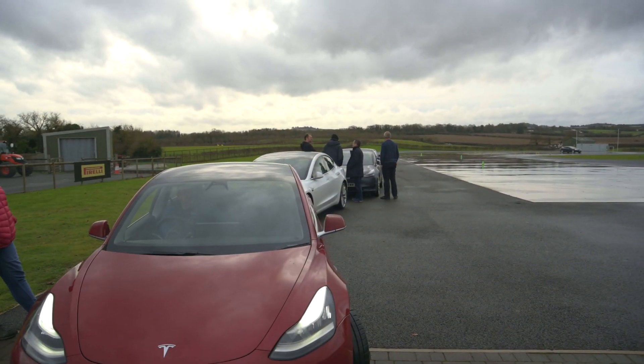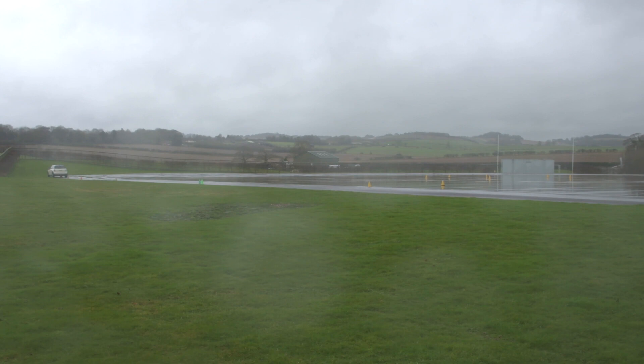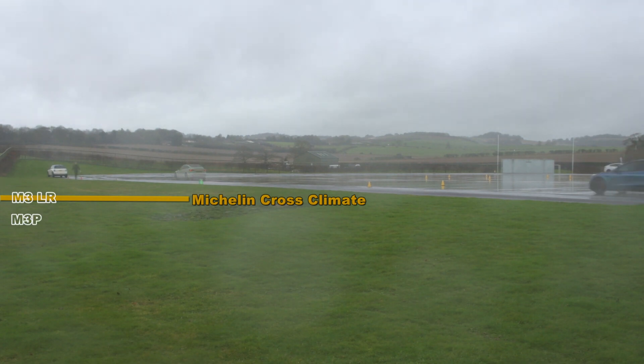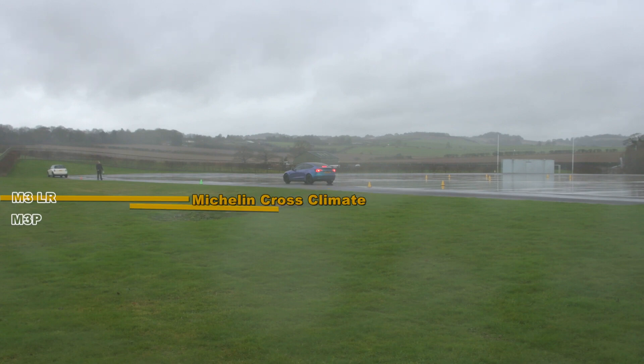About a month later we went back to Thruxton for another day with another group of Tesla owners, this time mainly Model 3s but we did have one Model S there. A similar idea — stopping from 30mph, braking at the cone and just seeing how far they go. This time the graphics were a little bit better and I used the wide angle lens — I have learnt from my mistakes.